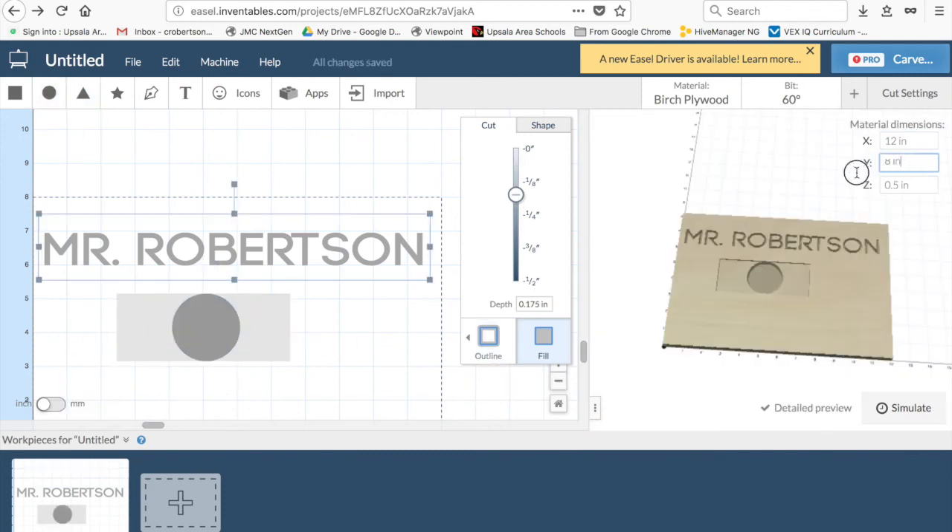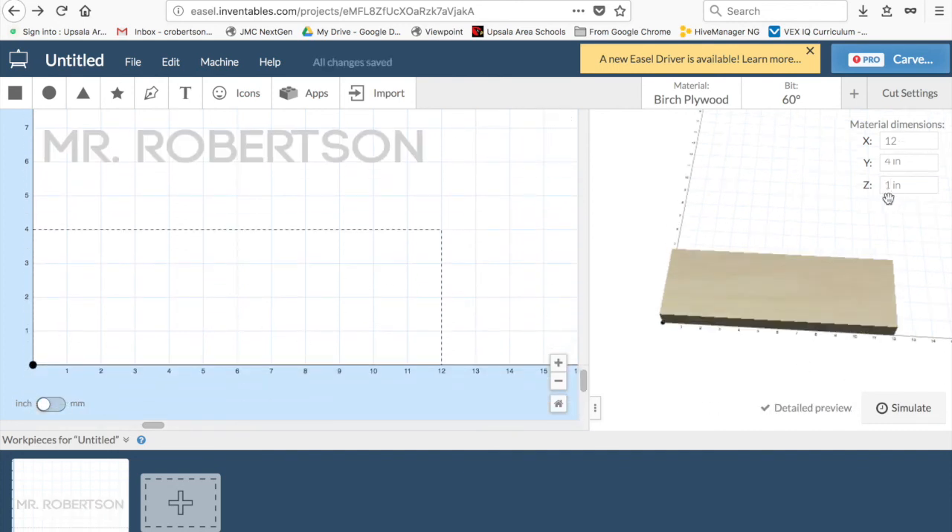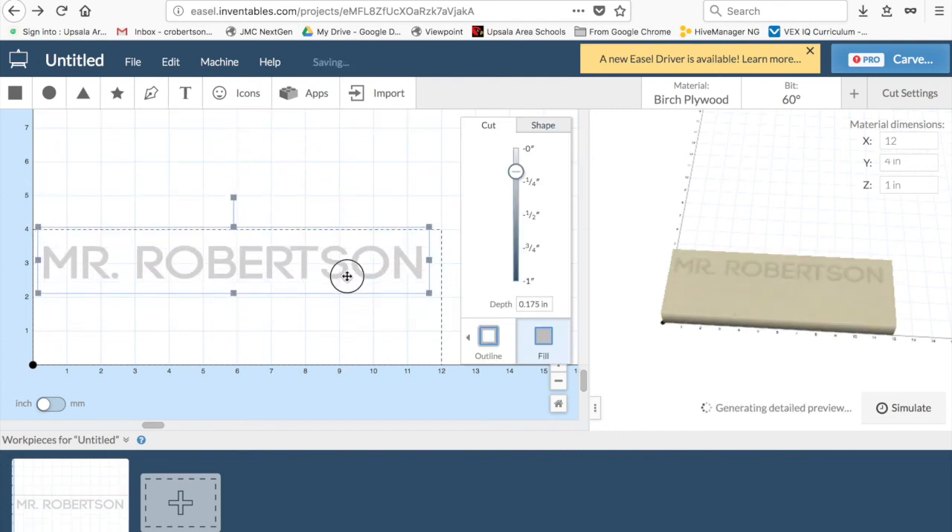Now, material dimensions — as I mentioned earlier, this is for the piece of wood that we're going to be using. I'm going to stay with a 12-inch X, but let's only go with a 4-inch Y. Our Z represents how deep or how thick our wood is. On my left-hand side, because I modified my design, it also modifies where the dots go, so I've got to make sure I fit it.